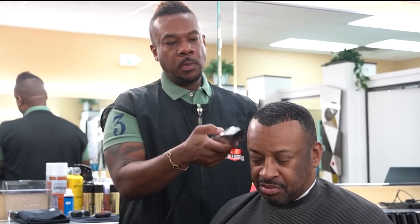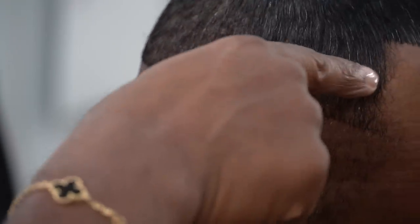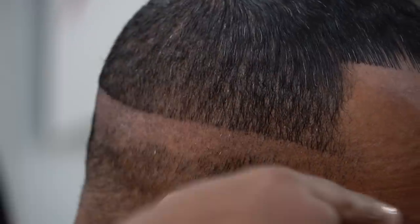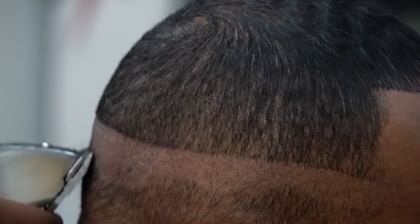You want the baldness to be up high enough. This is not considered a high and tight — a high and tight would be more so up in this area. I'm starting at the temporal area and going around to make it balanced all the way around.